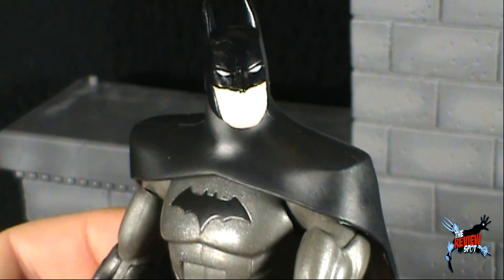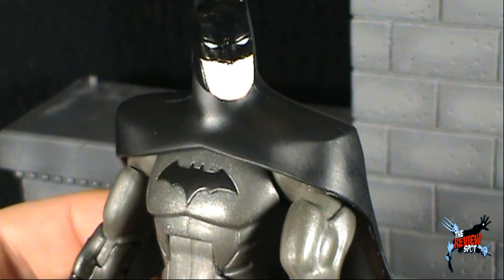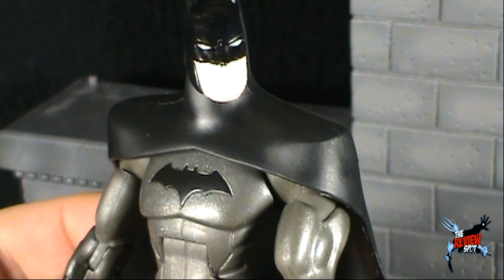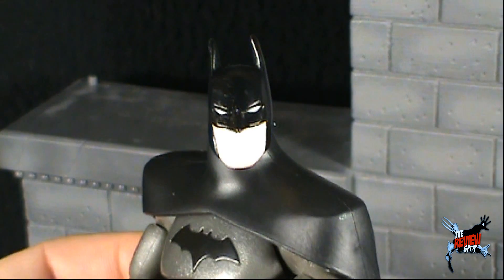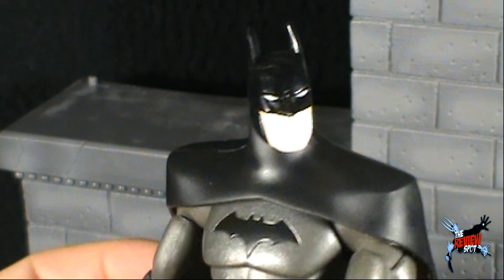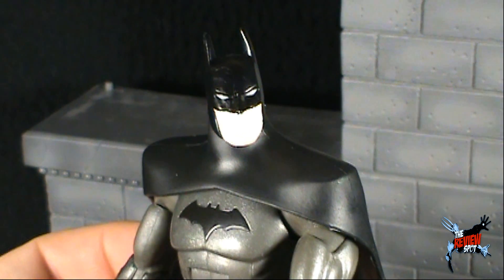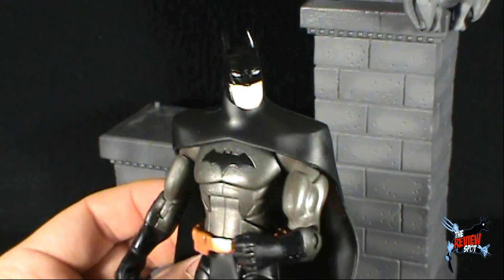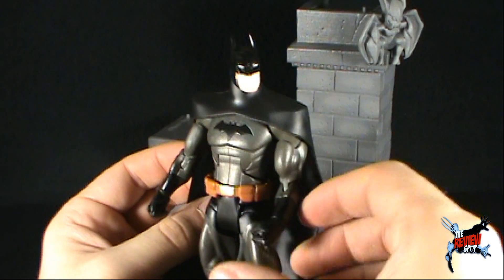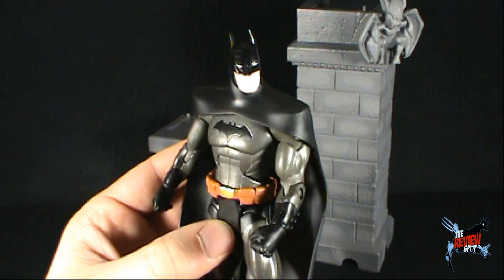Today's toy spot — apologies, this one was a little longer than others. We're having a look at the Mattel DC Young Justice Batman — a far, far greater Batman than what we've gotten in the past. Please, Mattel, use this mold again. Thanks for watching, guys — let me know all your thoughts down below on what you think of this Batman. Maybe you were lucky enough to pick him up when he came out. I will definitely see you guys next time for another Toy Spot.